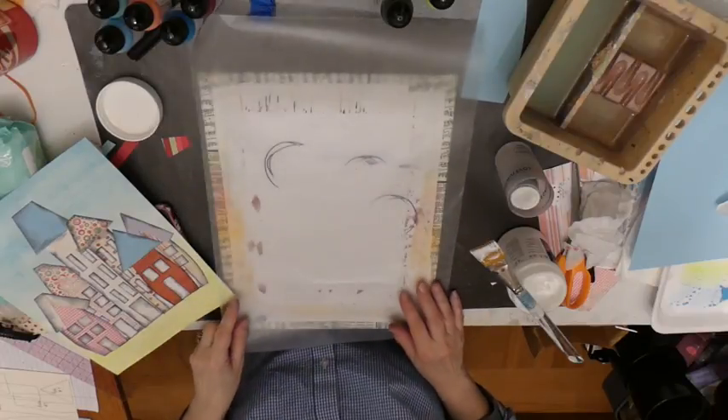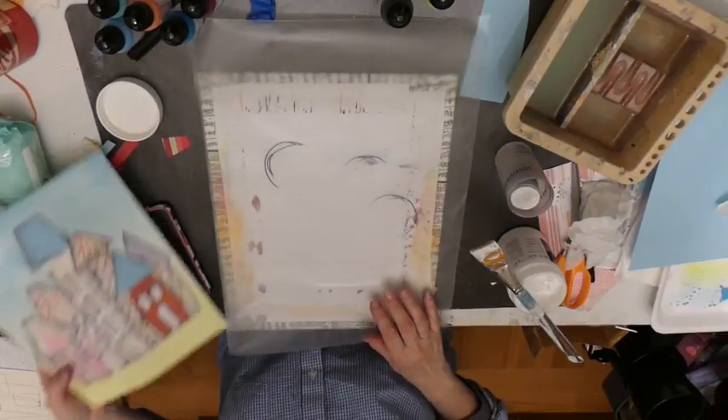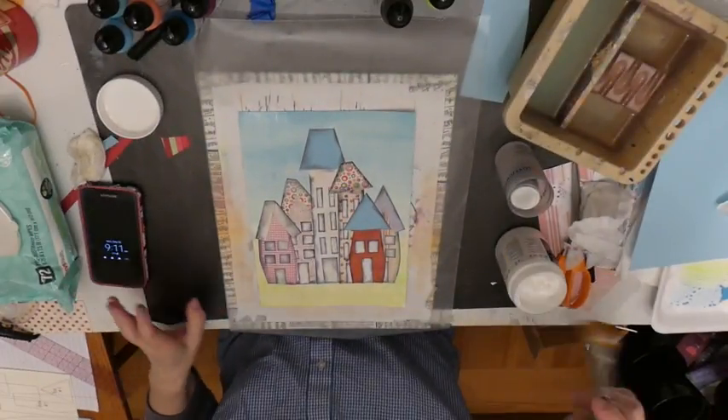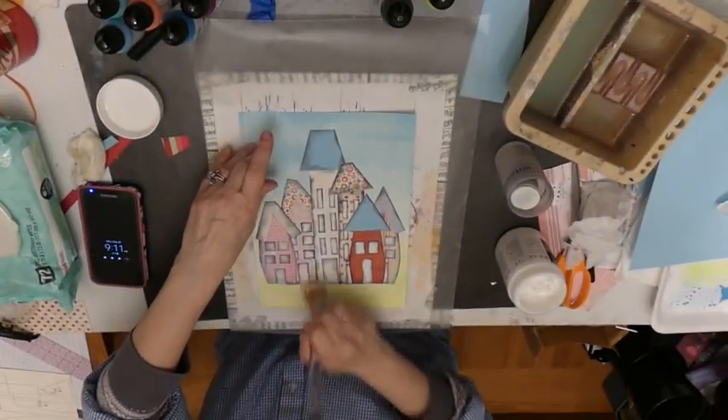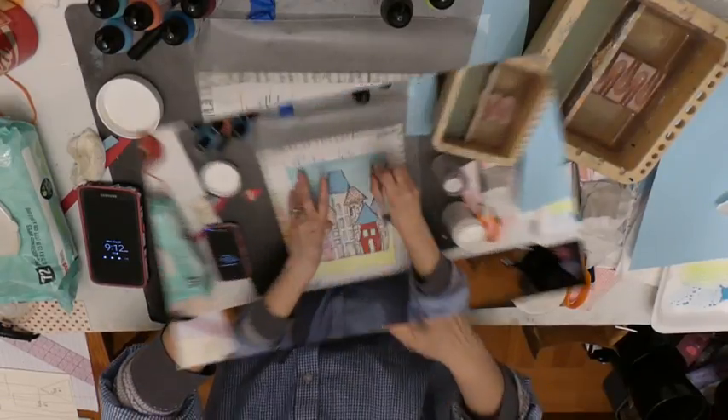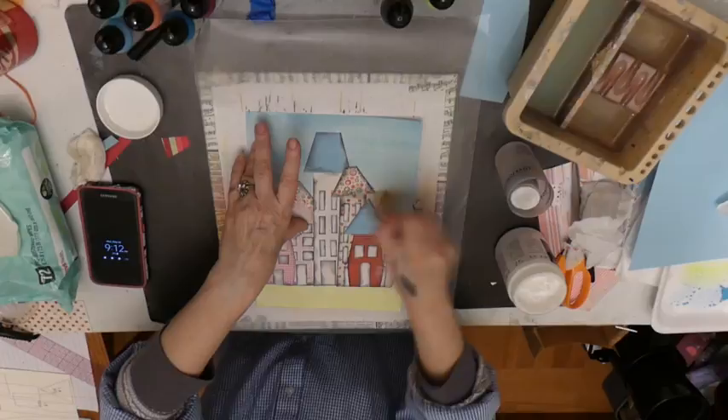So I went and I got a piece of wax paper. I just don't want the gel medium to stick my piece onto my work surface. So now we're just going to give the whole thing a coat of the gel medium and let it dry.